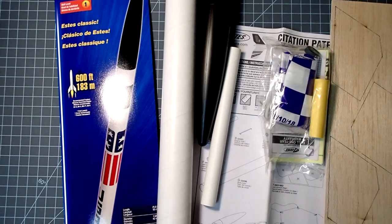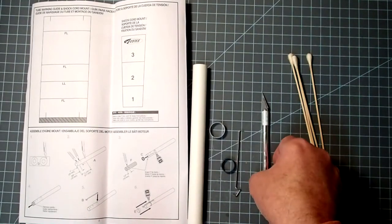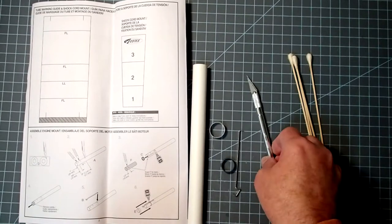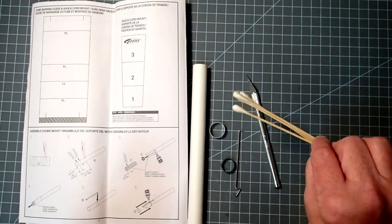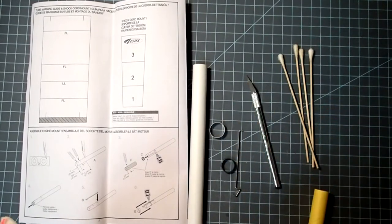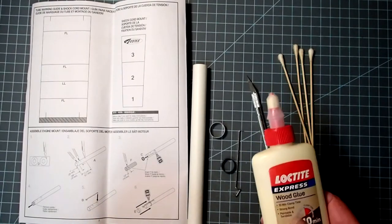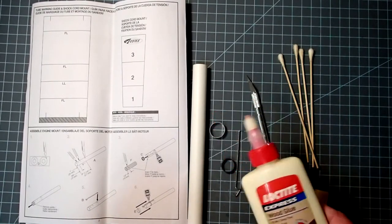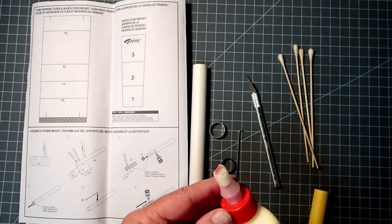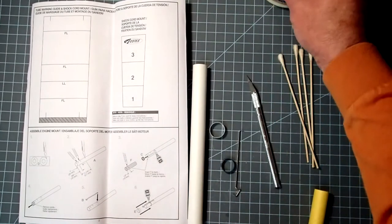As soon as I clear off the space here, we will get started. Our first task is to assemble the motor mount. For this, we're going to need a hobby knife, either some small dowels or scrap balsa or applicators — these will help glue things easier. And then the glue itself; I prefer to use a wood glue, but white glue works as well. Wood glue tends to dry a bit faster with a shorter working time. If you need a longer working time, use the white glue.